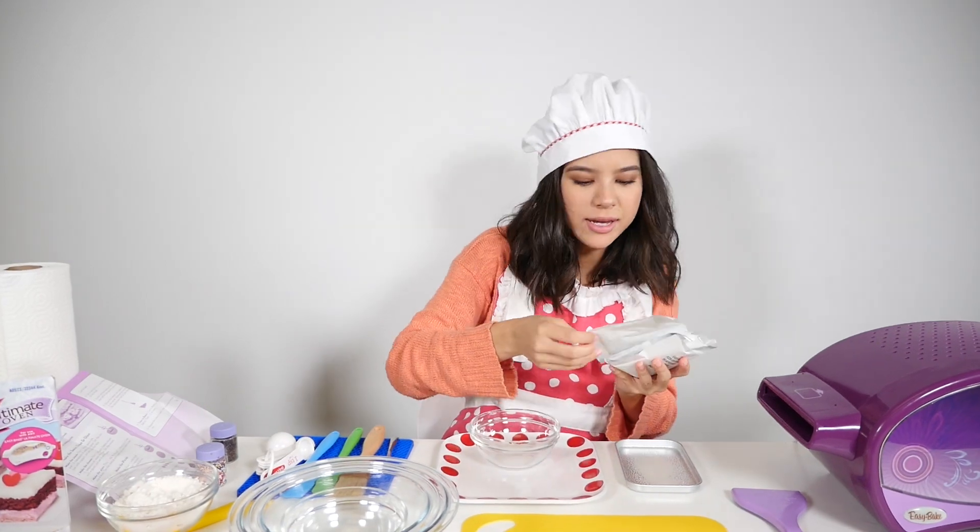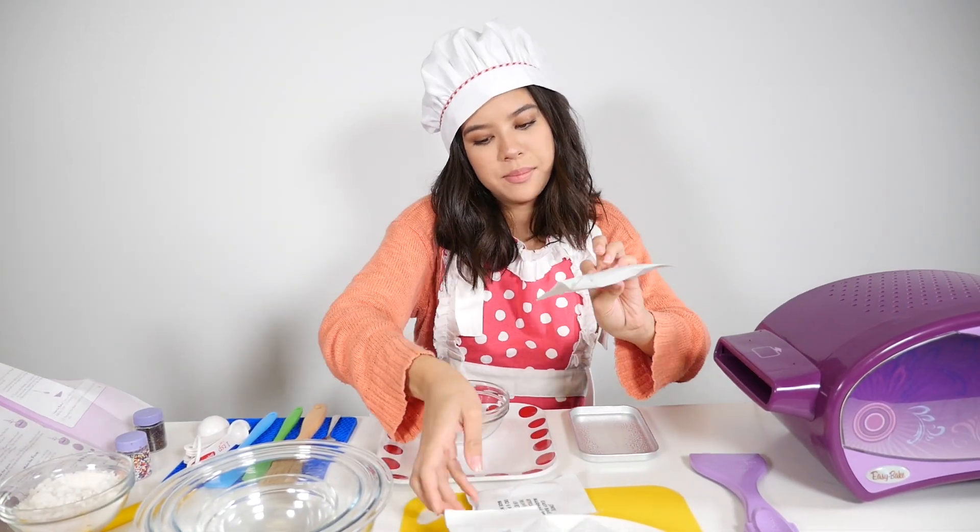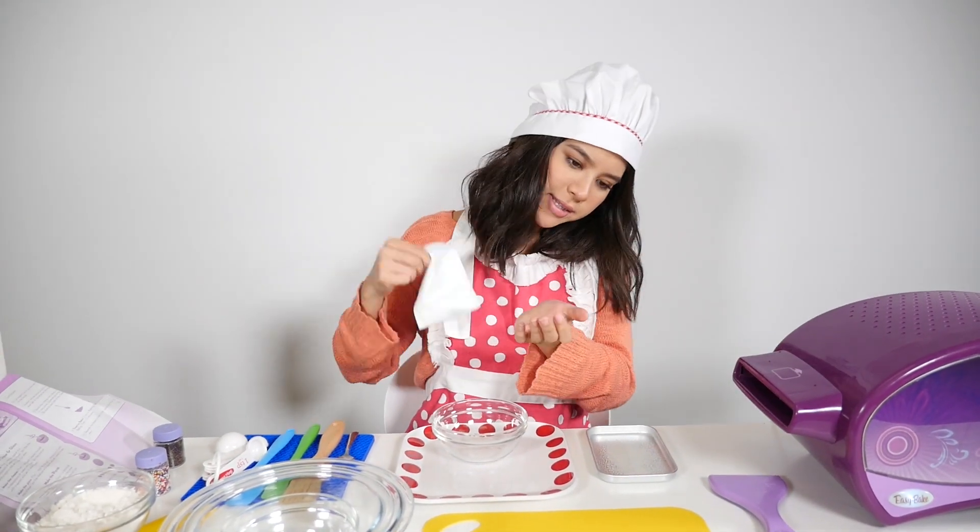So we've got garlic herb cheese mix, egg wash, there's our marinara mix, and pizza dough. So I got my marinara sauce.